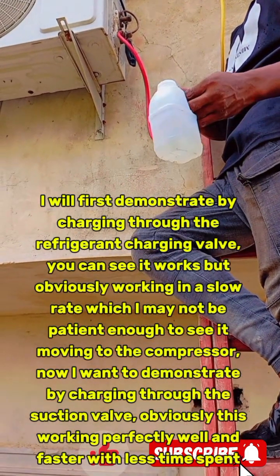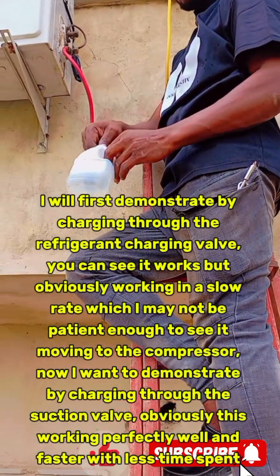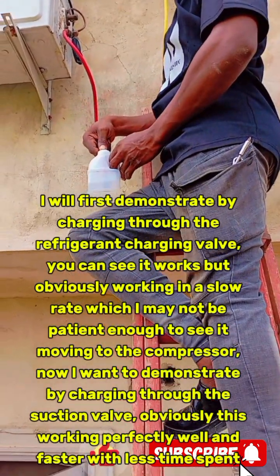Now, I want to demonstrate by charging through the suction valve. Obviously, this is working perfectly well and faster with less time spent.